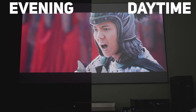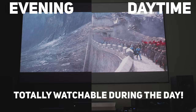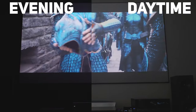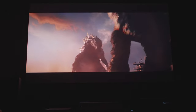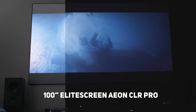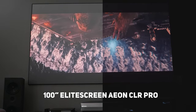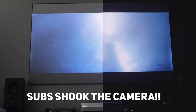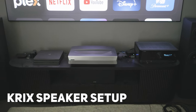Light output is decently bright, producing 2200 ANSI lumens, making daytime viewing a definite possibility, and rated at 30,000 hours of use. With a throw ratio of 0.233 to 1, it can produce an image from 80 to 120 inches, although for that the projector would need to be placed near the floor. My screen is the 100-inch Elite Screens Aeon CLR Pro, specifically designed to reflect light coming from below, which really helps with black levels during daylight.